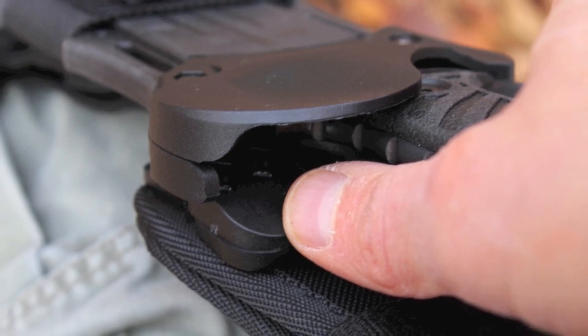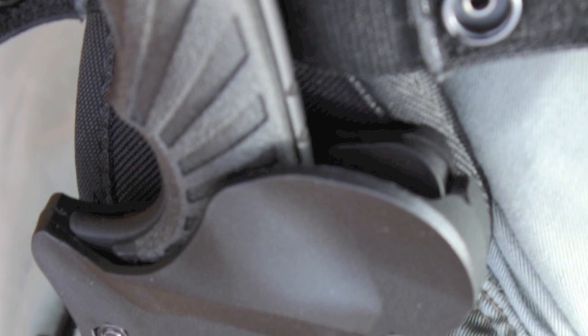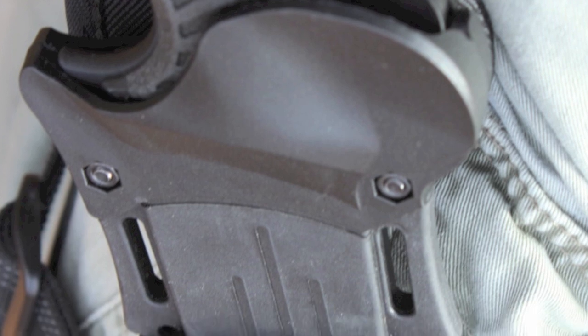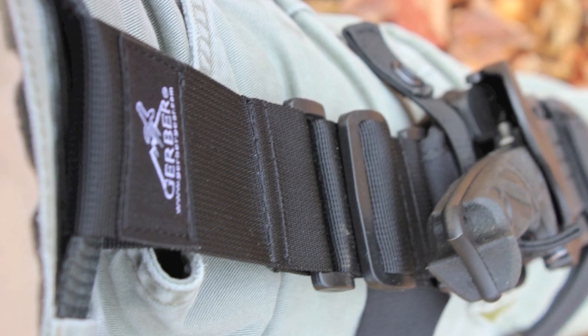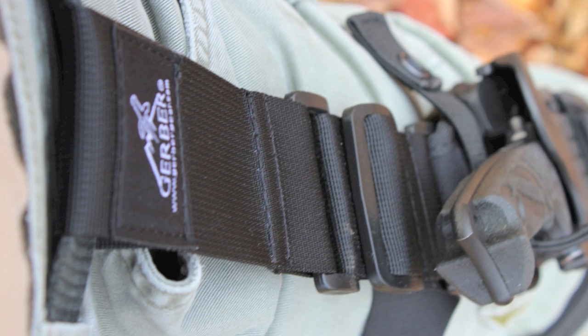Donning the knife is easy enough once you learn how the thumb lock release works. However, I found the sheath a bit stubborn when it comes to putting the knife away. One thing's for sure — you're not likely to lose this knife in the field. It's not going to come out of the sheath unless you want it to.